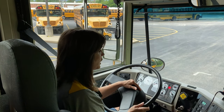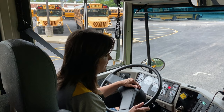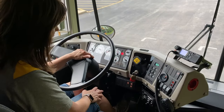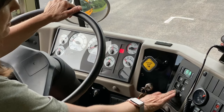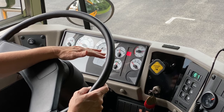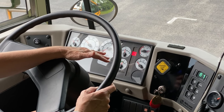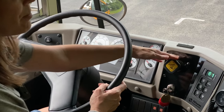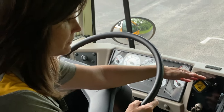The first one we are going to check is the parking brake. We are going to press on the service brake and put our bus into drive. Then we are going to push on the accelerator. When we push on the accelerator and we don't move, we know that the parking brake is holding.